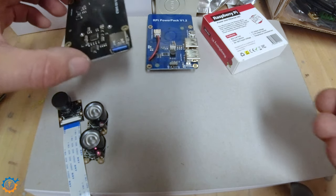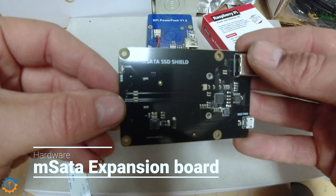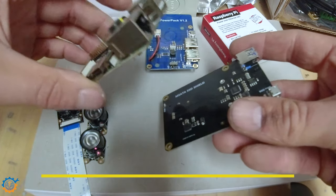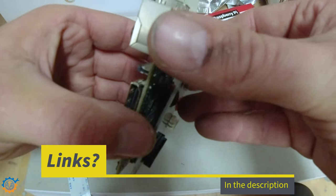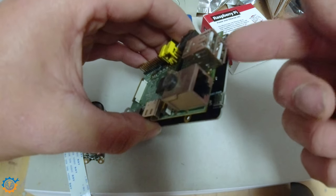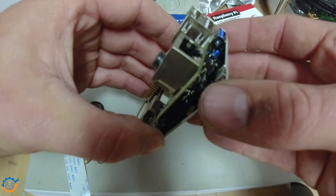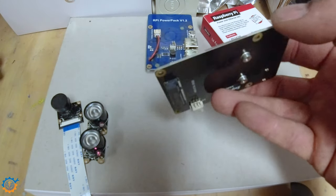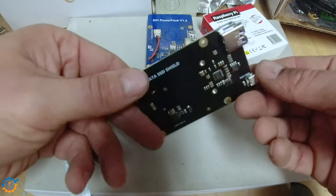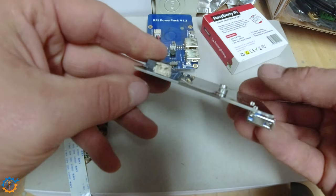Or should we go all the way and add an mSATA SSD shield to the Raspberry Pi? That makes it possible to attach the SSD to the bottom — not on this old one, but on the Raspberry Pi version 3 and 4 this works really well. This also makes it possible to use faster drives, since on the Raspberry Pi 4 it will utilize the full USB bridge. What do you think about this?